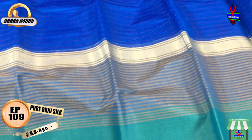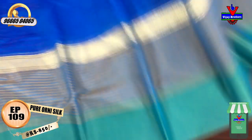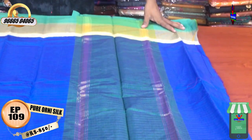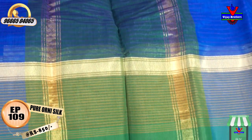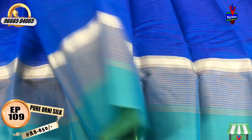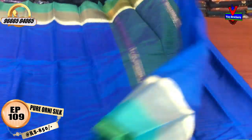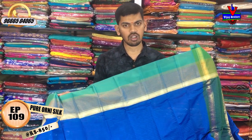We will design a green color combination with a half meter. I have a plain blouse and a running blouse, all at only 850 rupees.